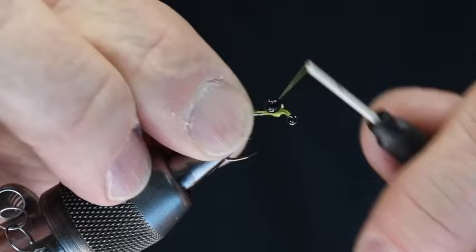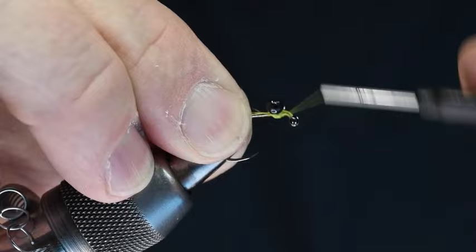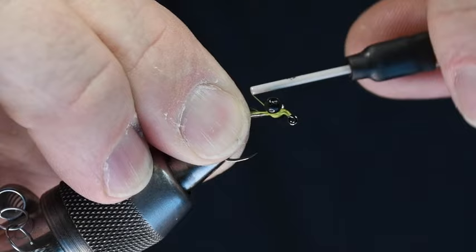What I'm really trying to do here is obviously tie them down, but also build up some of the thread between the eyes. Then I'll take a bunch of turns between the eyes and the hook shank to anchor those further. So I've got something that looks like that.